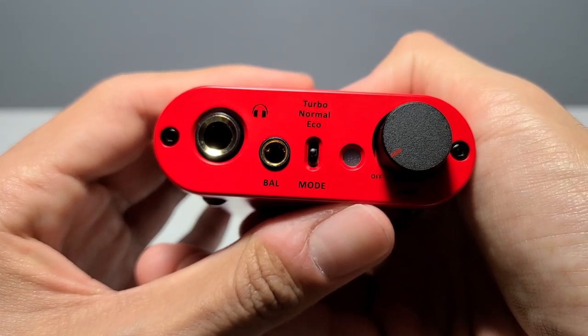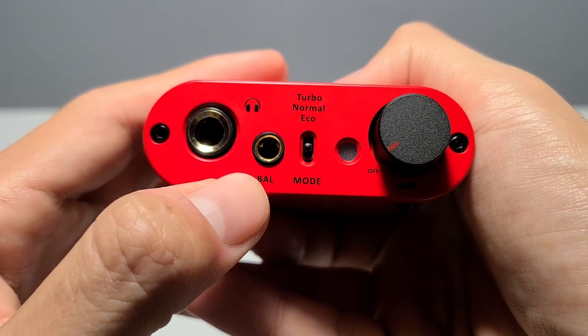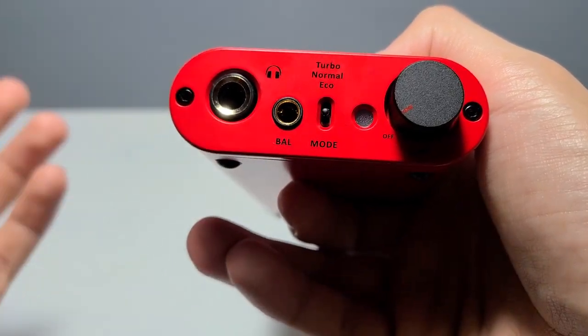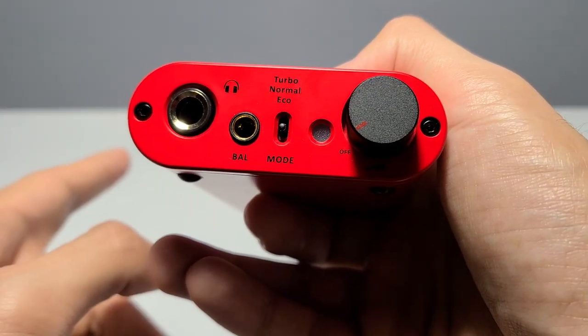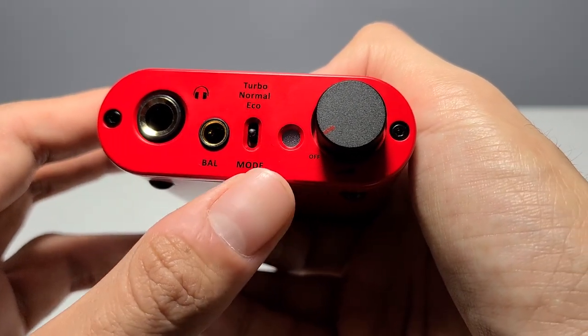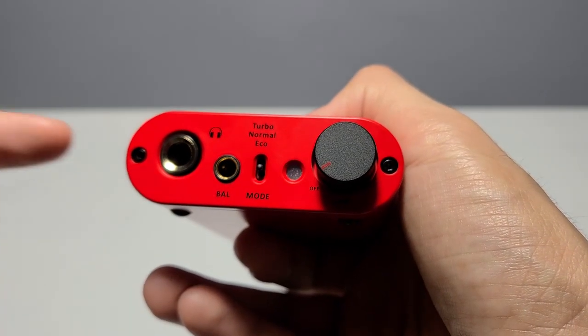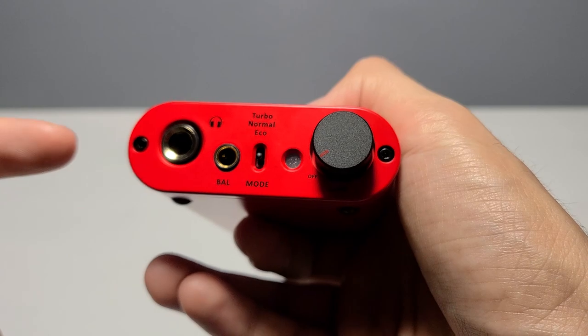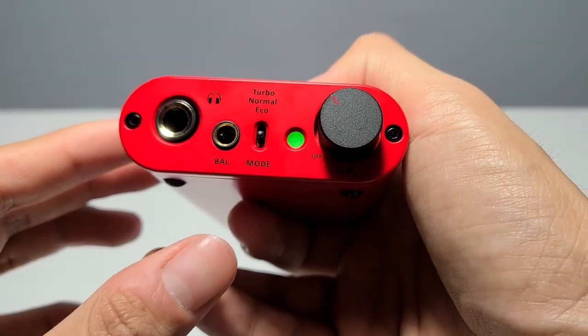On the front of the device, as you can see here, you get a quarter-inch port, a 4.4mm Pentacon port, the gain switch which swaps between eco, normal, and turbo — more on the power requirements in the sound and amplification section — an LED which displays the current status of the device, with each color shown on screen so feel free to pause, and the volume knob which also turns the unit on and off.